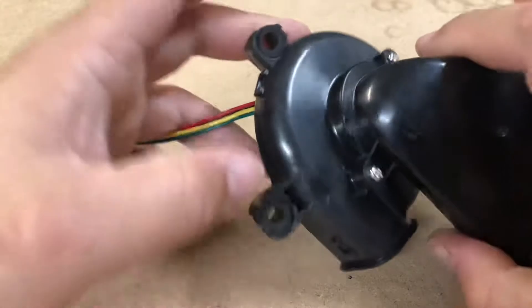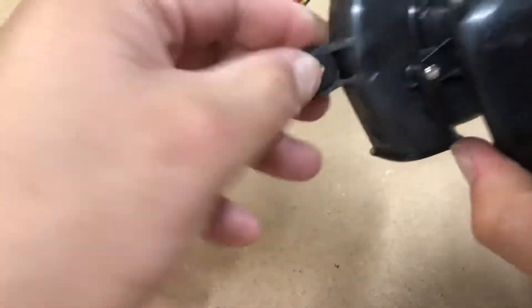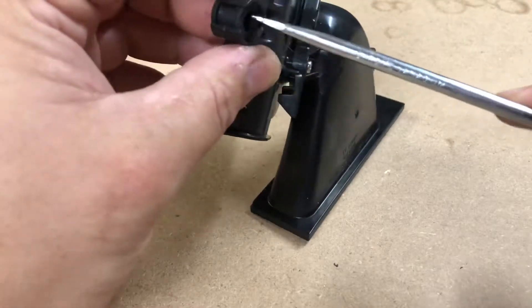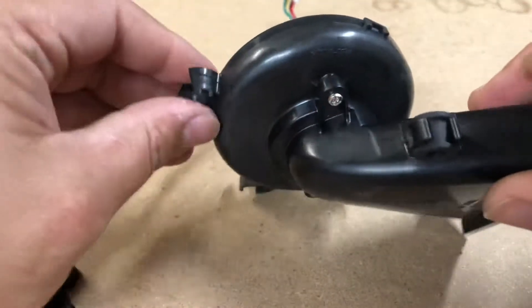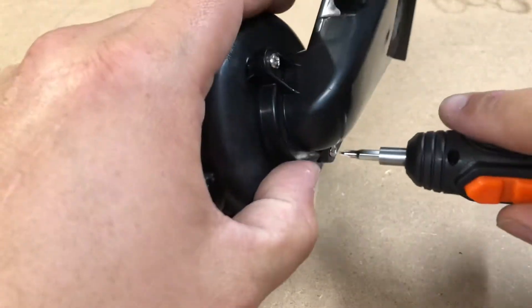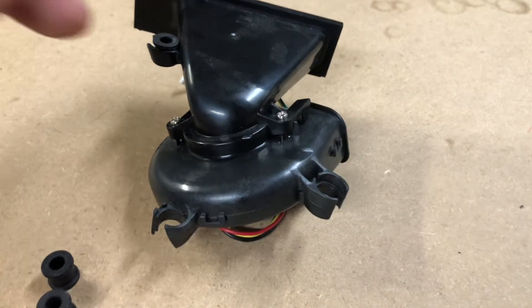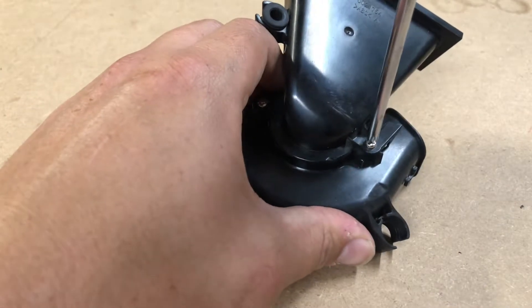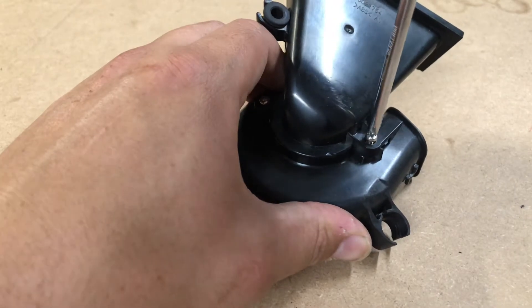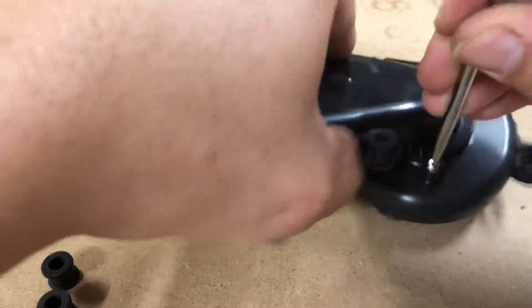There are two Phillips head screws right here and a bunch of three clips. First thing we're going to do is remove the little rubber grommets — it makes things a little bit easier when taking it apart. These ones are a little harder to get out. Apply a little bit of force down on those and take these out. There's going to be two Phillips head screws and three clips.